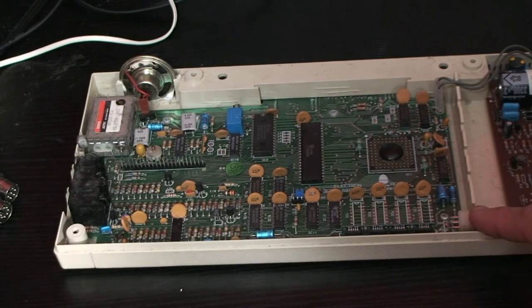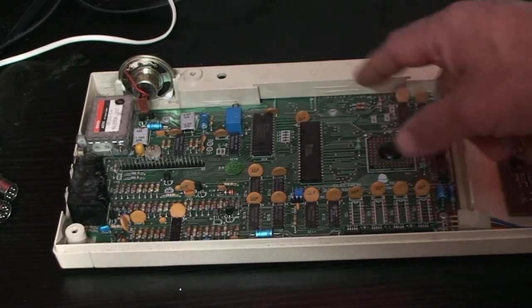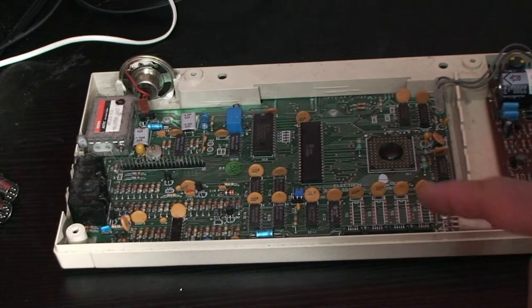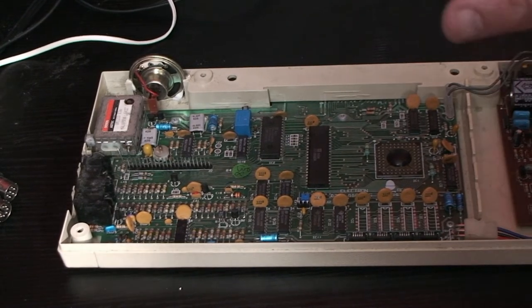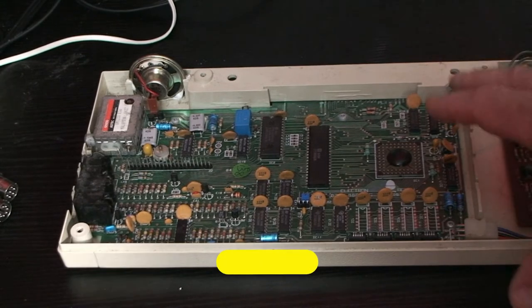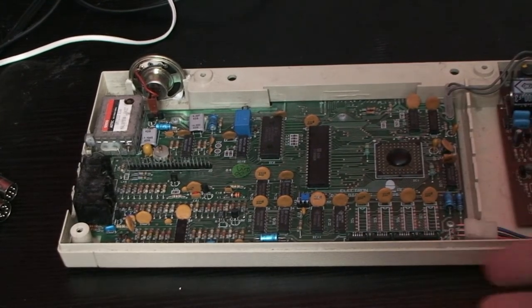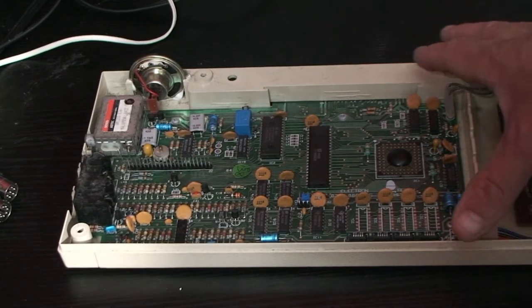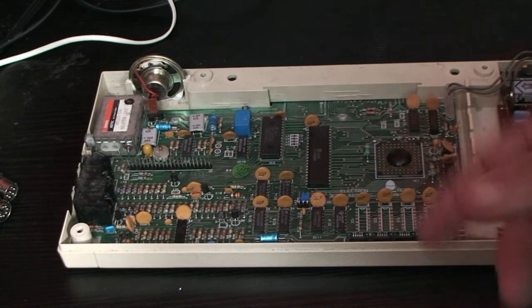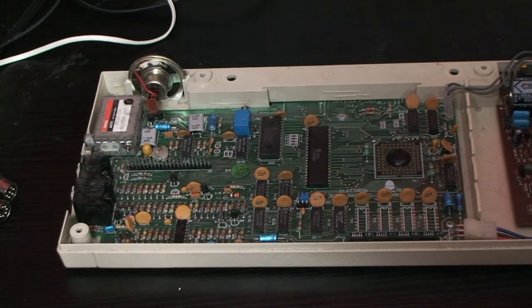On some models this ULA is in a massive cage, but I've checked the date stamp on some of these ICs and it looks like this is an '84 model — it looks like they modified the ULAs at some stage. They had to revise the Electrons because there were a lot of faulty units going out to customers. The ULA was causing problems — it was literally failing. They basically corrected the fault, but it's not good having machines going out to customers with faults already inherent in them.